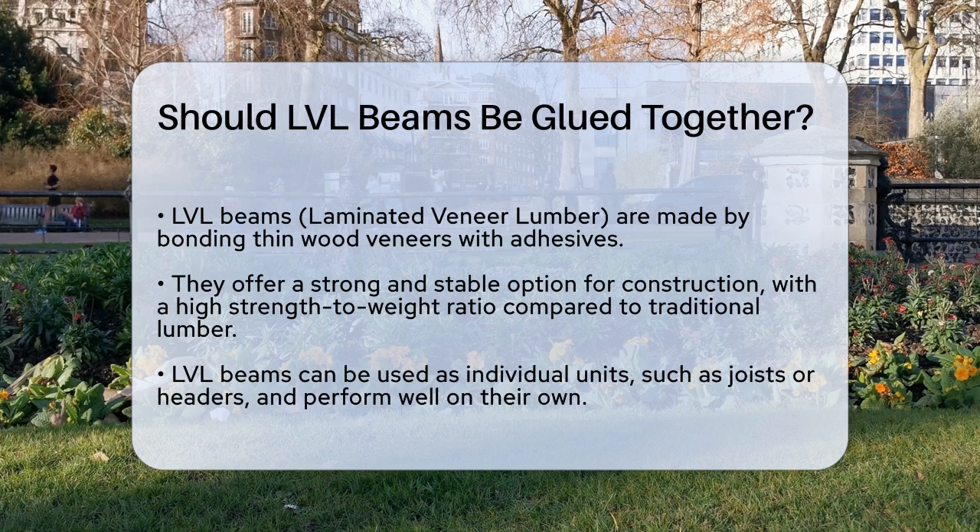LVL beams, or laminated veneer lumber, are made by bonding multiple layers of thin wood veneers together using adhesives. This process creates a beam that is incredibly strong and stable, with a higher strength-to-weight ratio than traditional lumber.